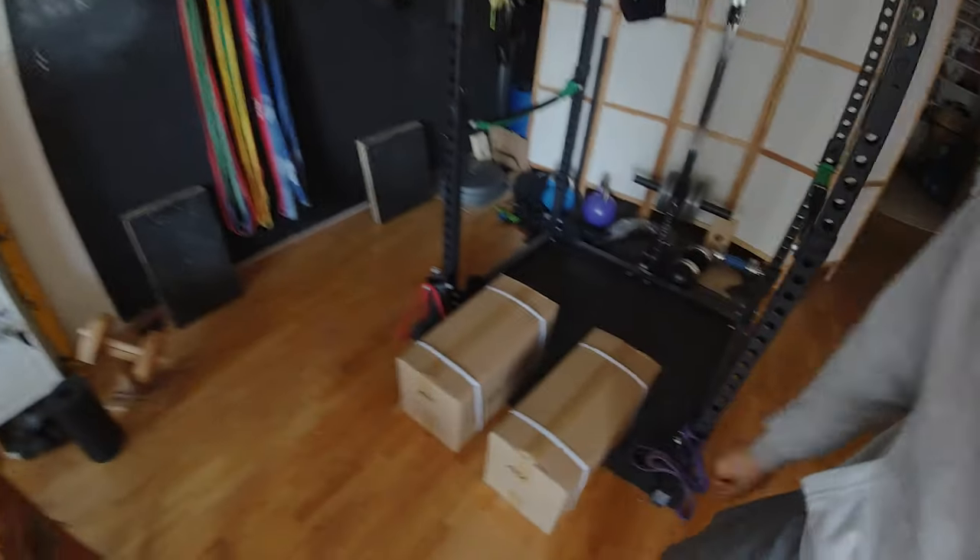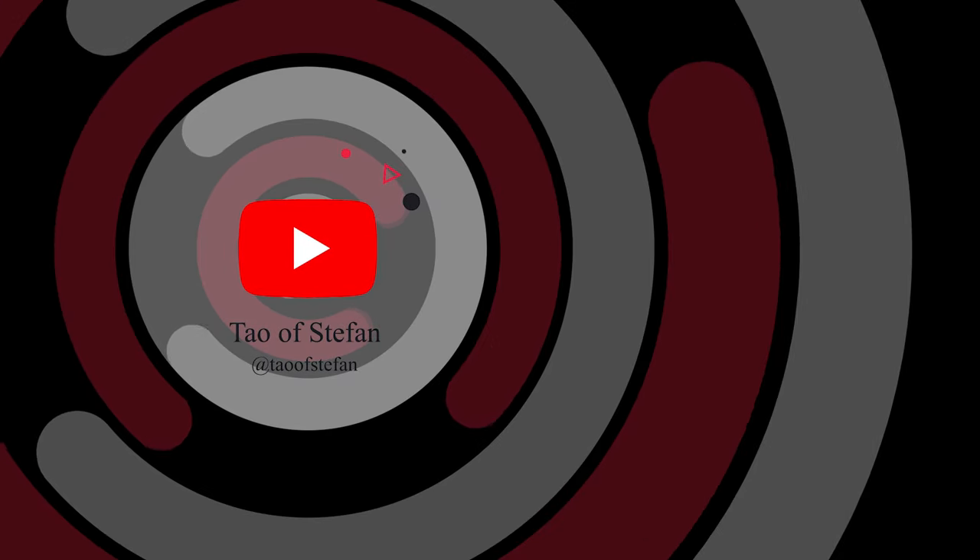Hello and welcome to a new video. Today we have an unboxing video. I'm going to have a look at what arrived and share the journey with you.